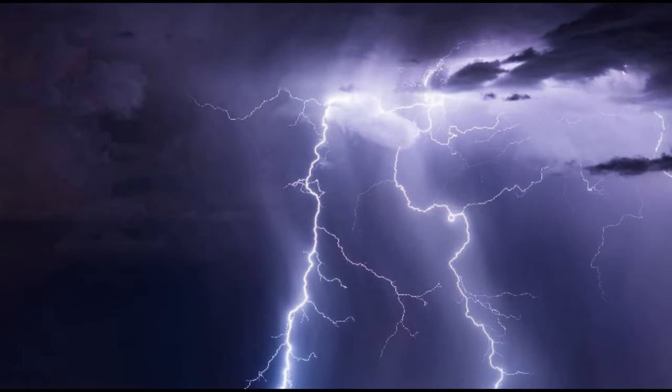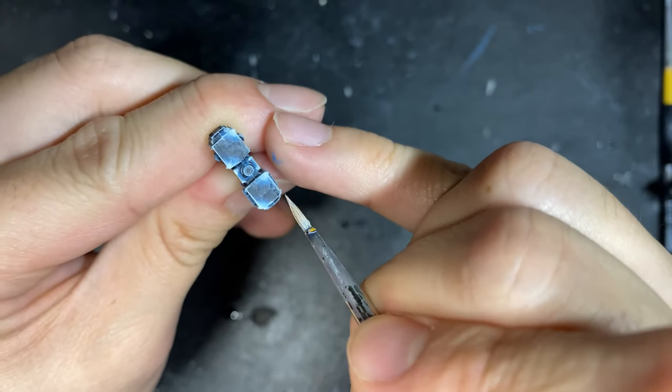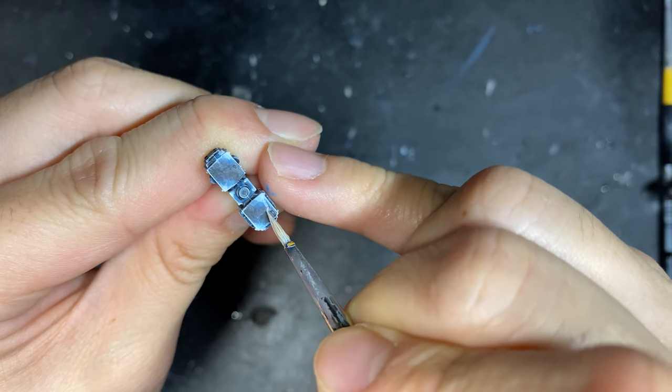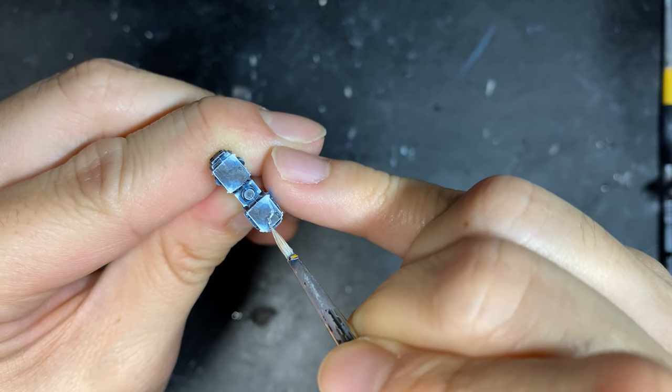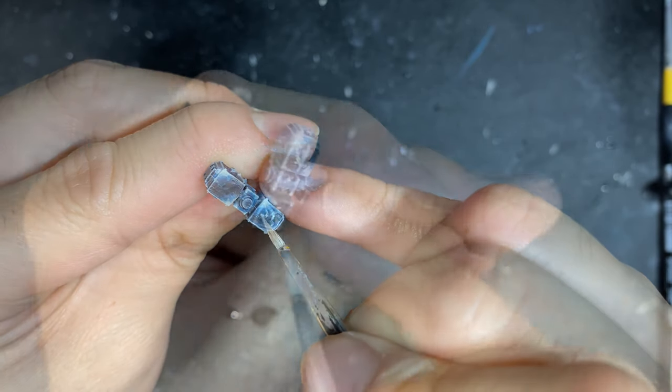A lot of people find it difficult to recreate a convincing lightning effect on their weapons. It's important to take note from nature and know that lightning is actually just formed by electrostatic discharges, during which two electrically charged regions in the atmosphere or ground temporarily equalize themselves, producing a completely random discharge of arcing energy. The best way to simulate this effect is to imagine random dots on the face of your hammer and just join them up. I'm using a thinned down mixture of White Scar to give it a more varied intensity and more control while painting.